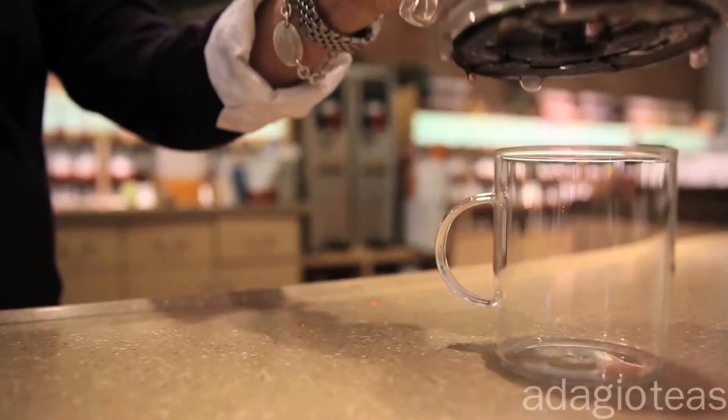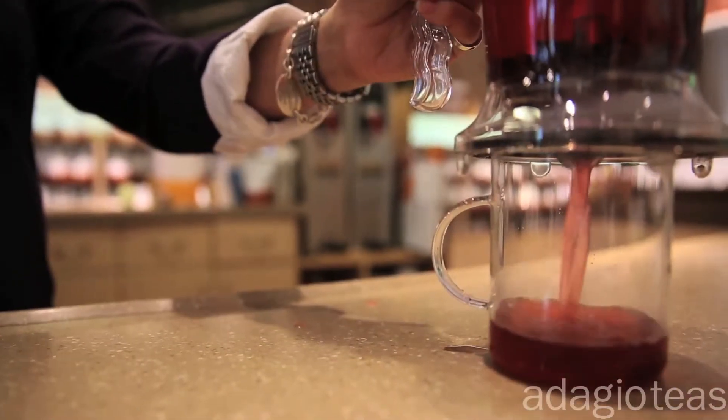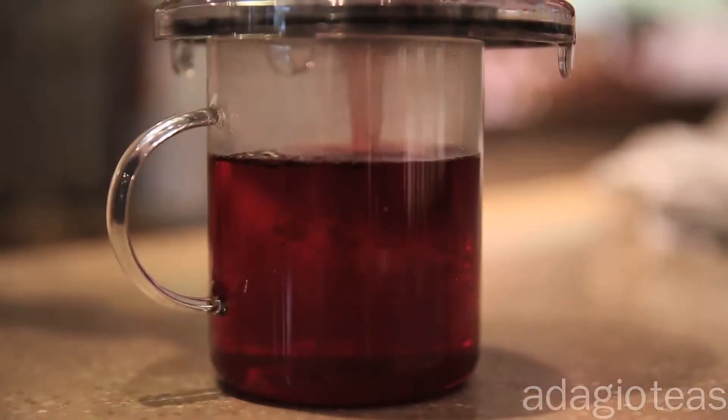Once the tea is ready, simply place the small teapot on top of a cup or the large teapot on top of an ice-filled pitcher. The valve at the bottom will release perfectly filtered tea, and the stainless steel mesh will retain all the leaves.